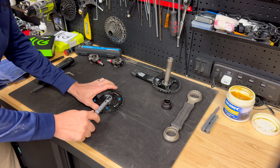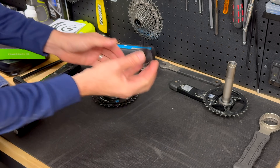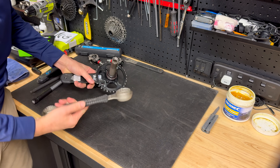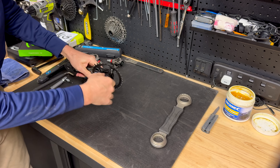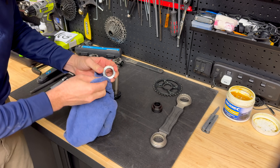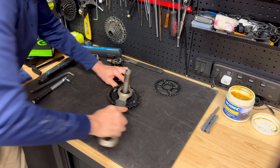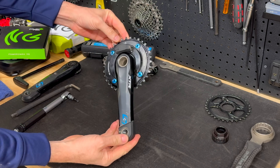With the chainring installed and chainring bolts torqued down to spec, all looking good. I had to purchase a Shimano TL-FC41 tool to get the direct mount chainring off the crankset. Let's put on some music and speed through the rest of the install. A little more involved than just putting on a set of pedals, but job done.